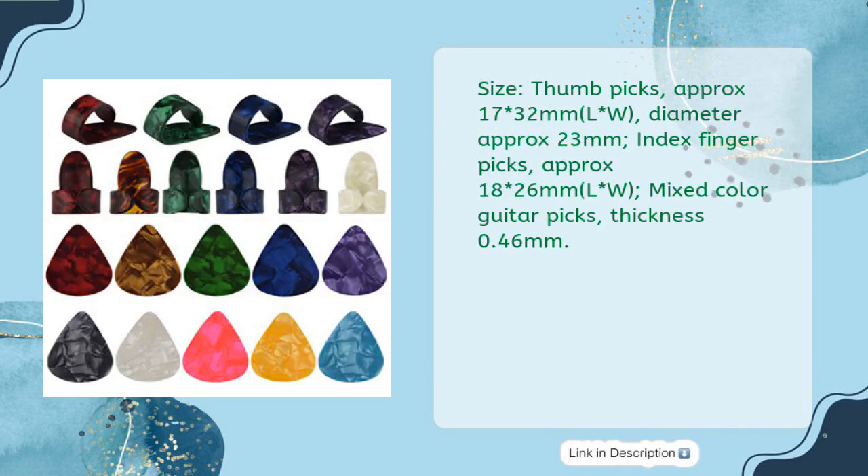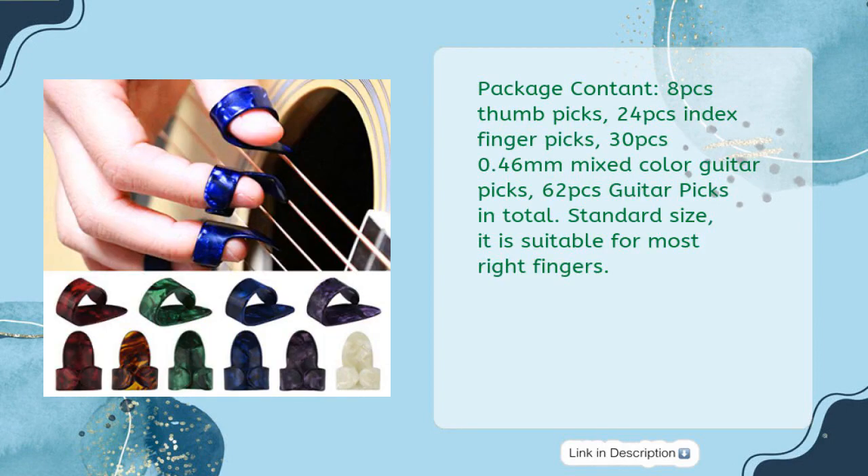Size: Thumb Picks approximately 17×32mm (L×W), diameter approximately 23mm. Index Fingerpicks approximately 18×26mm (L×W). Mixed Color Guitar Picks thickness 0.46mm. Package content: 8 PCs Thumb Picks, 24 PCs Index Fingerpicks, 30 PCs 0.46mm Mixed Color Guitar Picks — 62 PCs Guitar Picks in total.